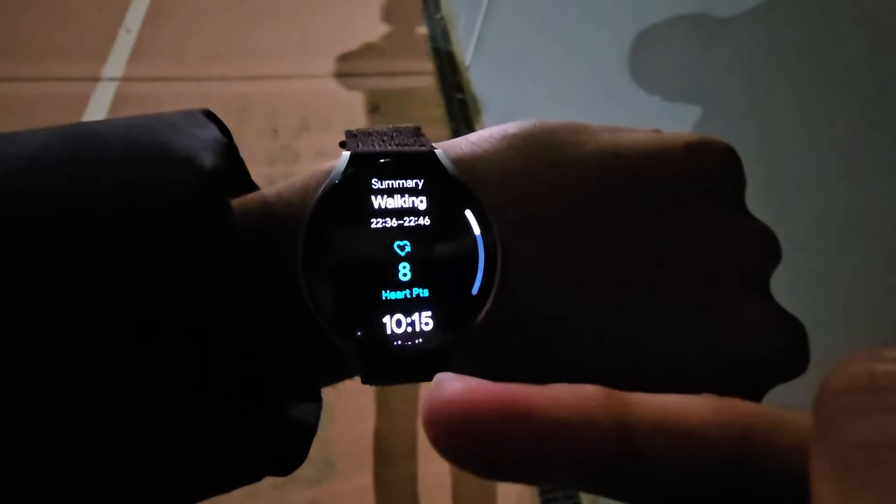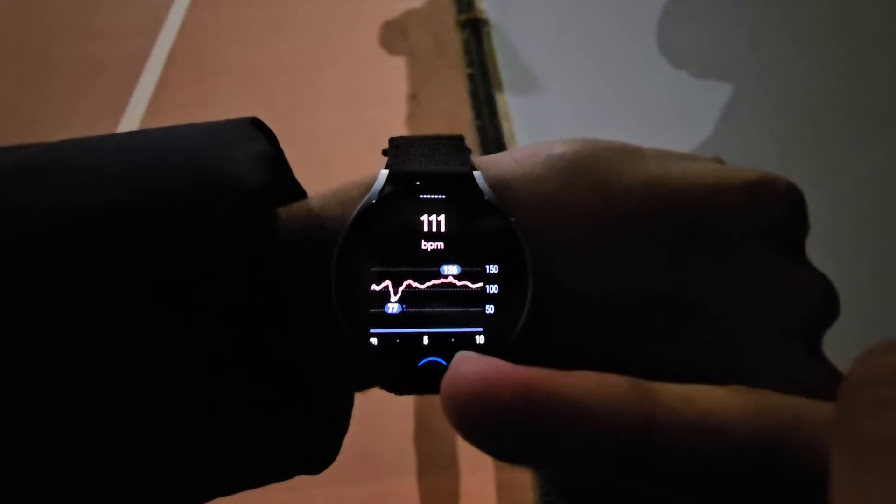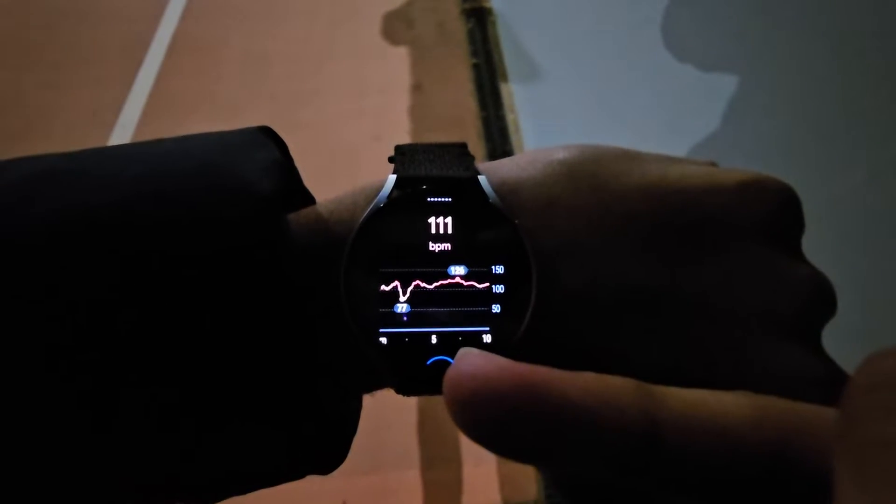Let's end this workout. When you do, you will see workout details. This includes heart points, steps, time, and other things. Down at the bottom is the heart rate data during the workout.